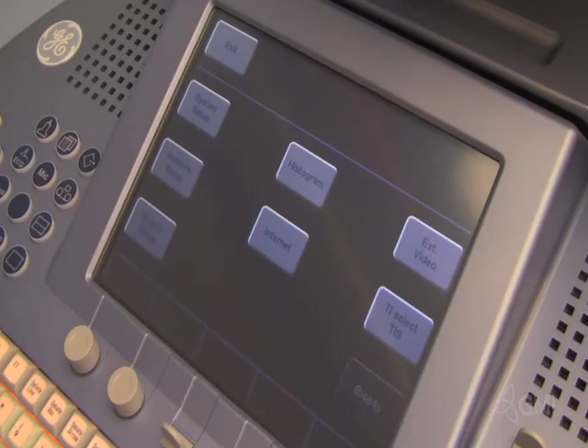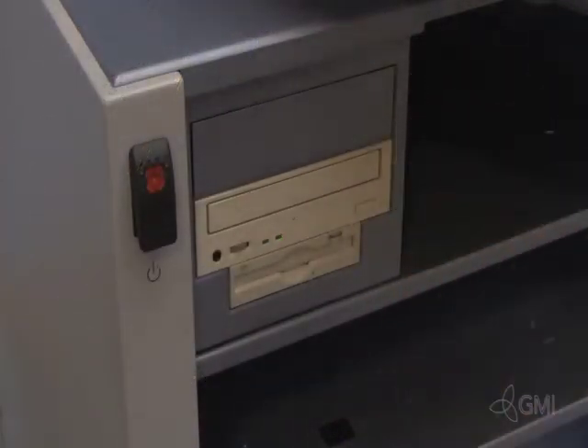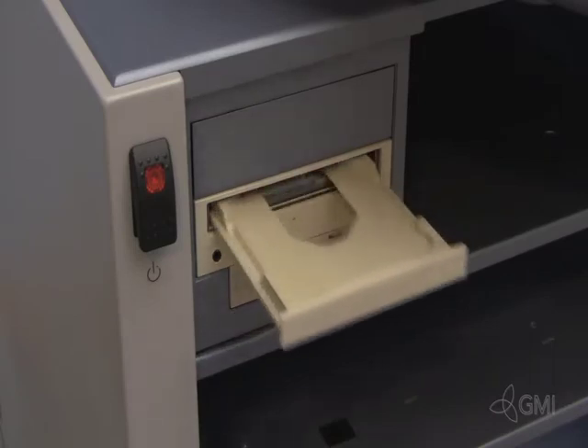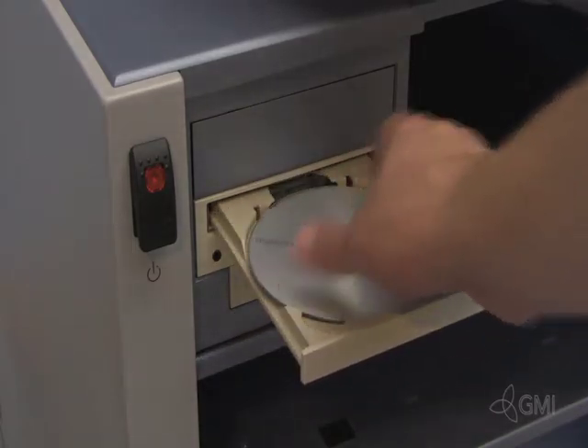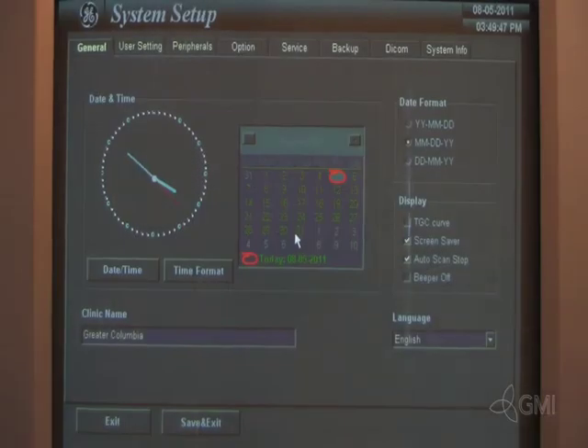Before doing a software reload, a backup should be completed. Start by pressing Utilities on the touch screen, then select System Setup. Insert a blank CD or DVD based on the system that you may have. Select the Backup tab.